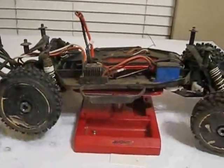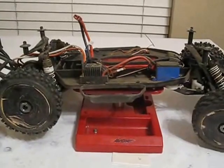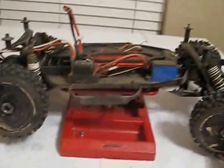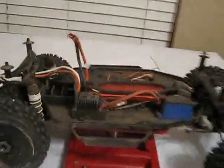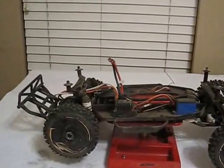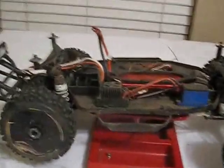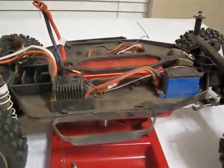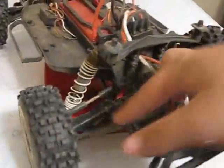Hey guys, Steven here. This is weekly update number 14, and this is my Slash. It was a two wheel drive roller when I got it. I decided I wanted to go for a bash — my dad wanted to go to some jumps over by my house and I didn't have a car to run, so I just hurried up, took the electronics out of my T4 and threw them in here. I have the SCT — not the SV3 — it's the same thing, just not waterproof.